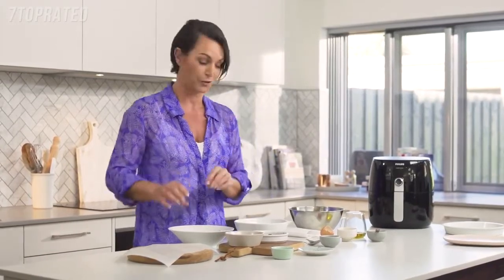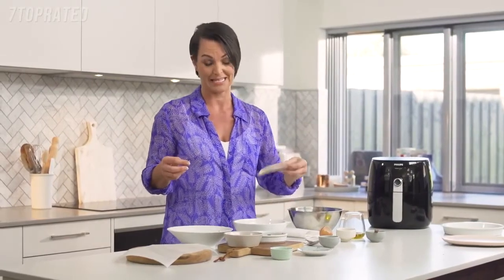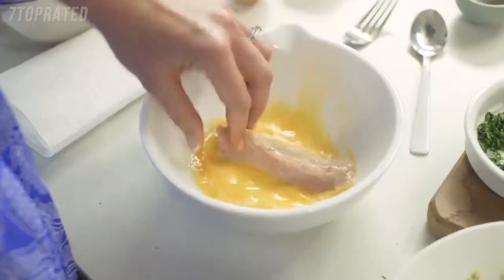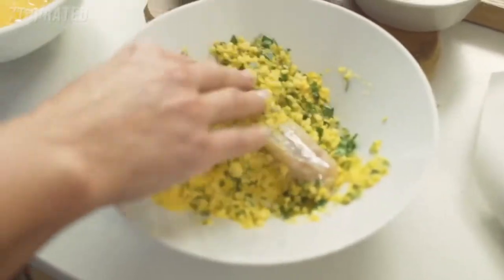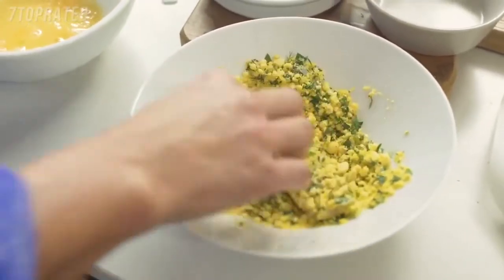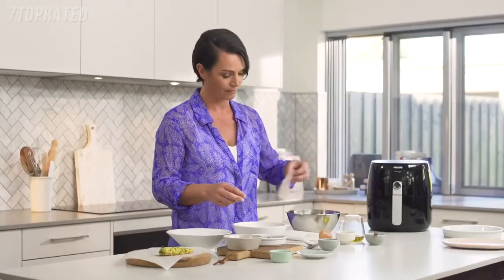Now, making sure your hands are clean, here's a tip to keep things less messy: use one hand for the egg wash, then pop the fish into your crumb and use the other hand to crumb it. A simple thing, but it makes it so much less messy. And we just repeat with all of our fish fingers.